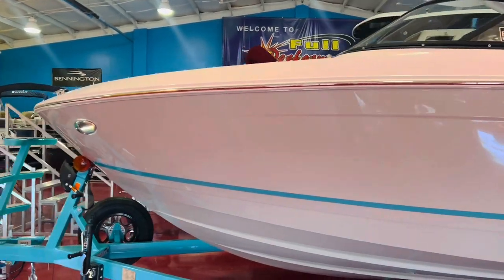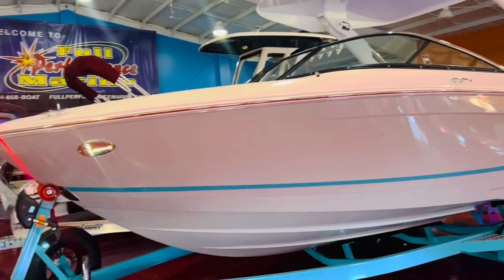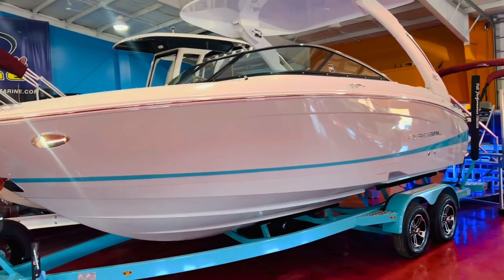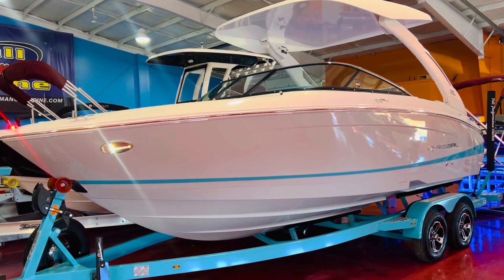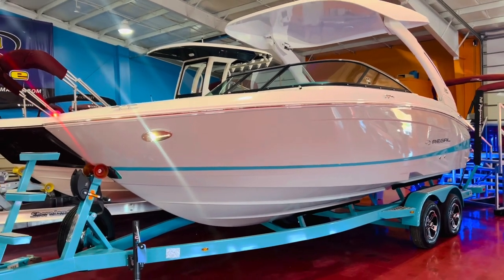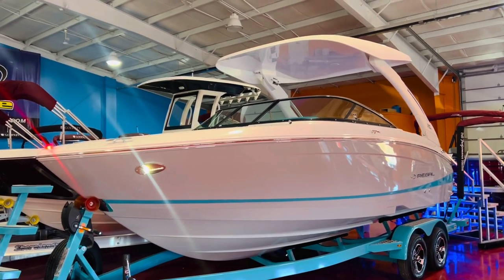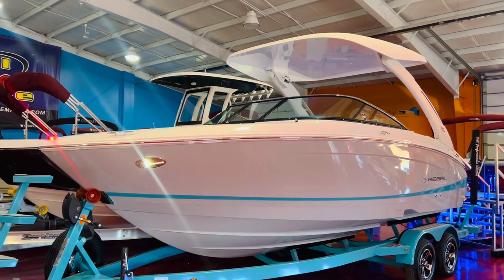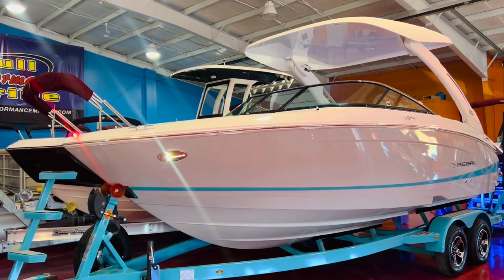This guy is sharp — every option that you can possibly imagine is on this boat. LED docking lights, underwater lights, fender clips. It has a full travel storage cover and a two-piece bow and cockpit snap-on cover. Seagrass mat on the interior. This has a titanium interior with a Bimini Blue accent. Everything just flows together great — the whole package is just awesome looking.